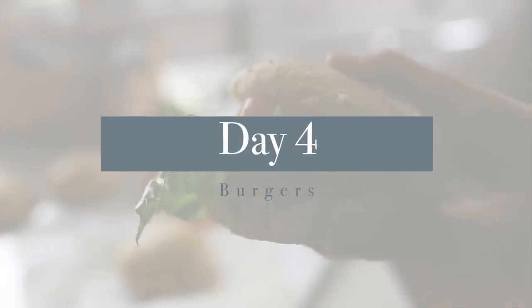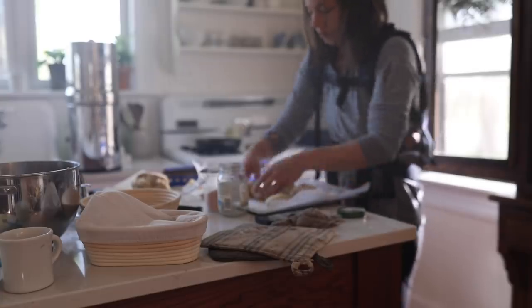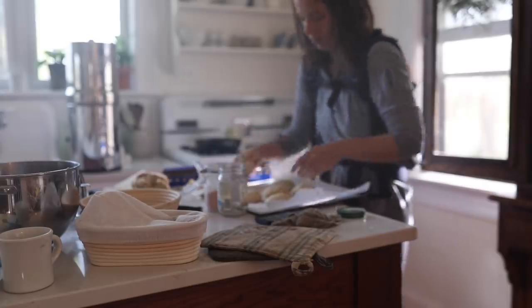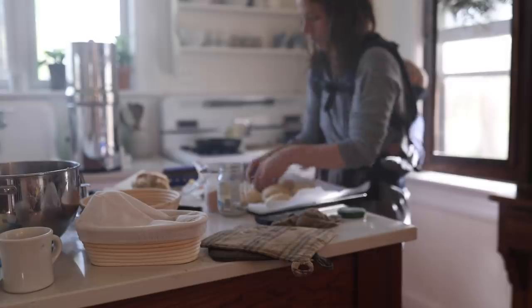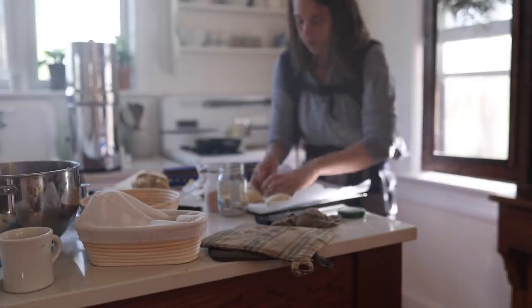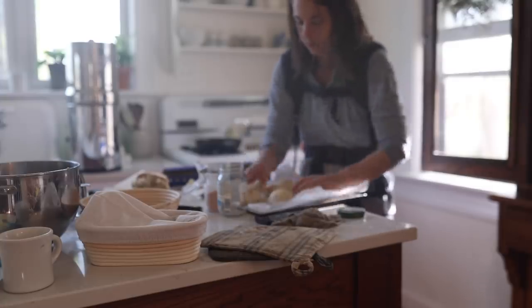Day four, I was doing blog recipes and making sourdough buns. By the time this video goes out those will be up, so I'll leave a link in the description to my sourdough buns recipe. Because I was making buns, I of course made burgers — burgers with cheese and long fermented sourdough buns. They were so good.